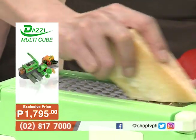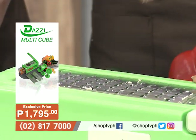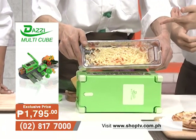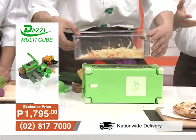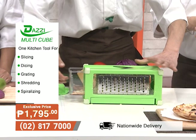He's now using the coarse grater side. For cheese, Mon used to struggle using the grater before. With the Dazzy Multicube, the cheese is grated effortlessly — you can use it immediately as garnish on your food or meal. The finished grated cheese looks beautifully done.